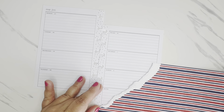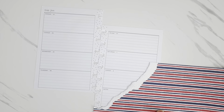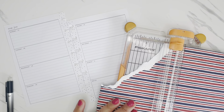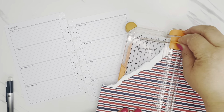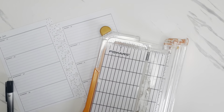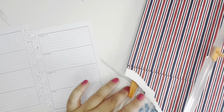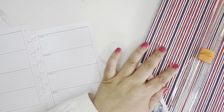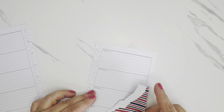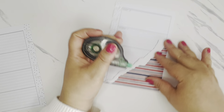Let me grab a pen to mark where I need to trim, and I'm going to use my paper trimmer again. This doesn't have to be perfect — I just want a rough cut. I'll trim that out and then grab my white-out for the notes section.